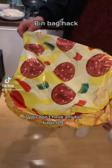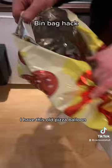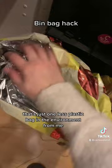Simple hack for you. If you don't have any bin bags left, I had this old pizza balloon. I cut the top off and it's a perfect bin bag. That's just one less plastic bag in the environment for me.